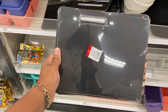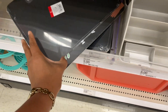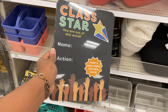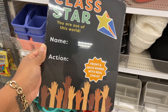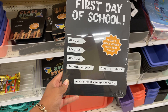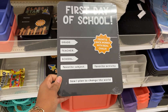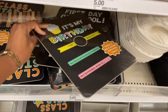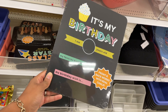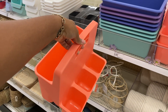There are chalkboards for three dollars. One says 'class star - you are out of this world' with your name and the action you took to be the class star - so cool. Front and back works with real chalk: first day of school, favorite subject, favorite activity, how I plan to change the world. Amazing - definitely gonna get that for three dollars. Here's another one: 'it's my birthday, I am blank years old, my favorite birthday treat is, and my birthday wish is.' Super cool.